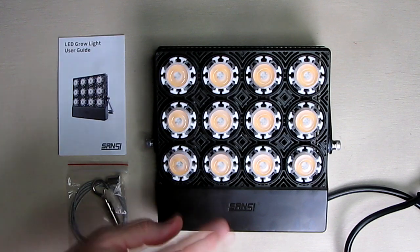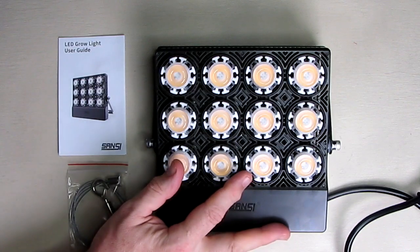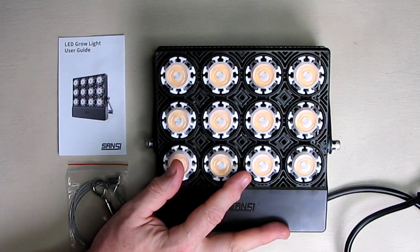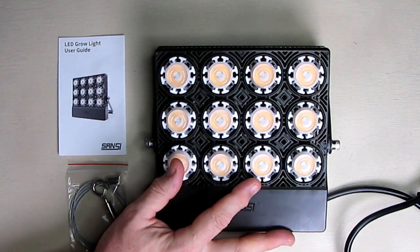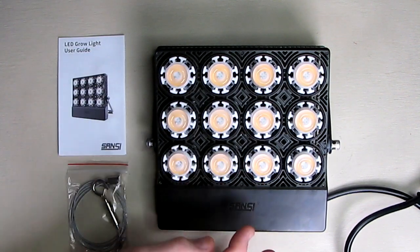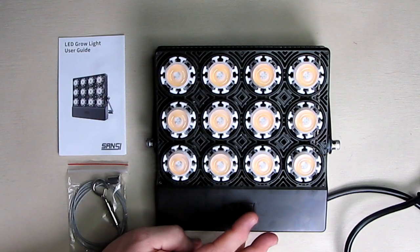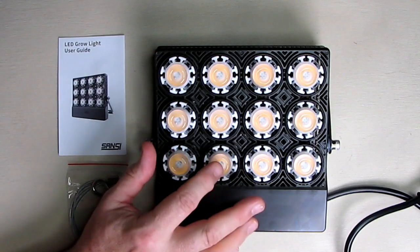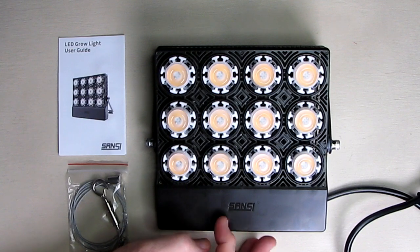The output angle of each one of these LEDs is about 60 degrees. The company provides a five-year warranty and a 30-day no-questions-asked return policy. Sansi is a very advanced company with a staff of 400 research and development scientists, and you can get 24-hour technical support for this light. Contact them on Amazon — there's also a phone number and you can find them online.